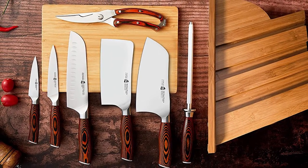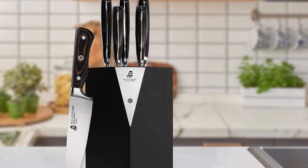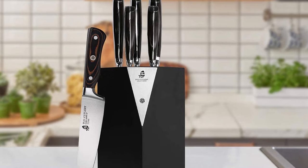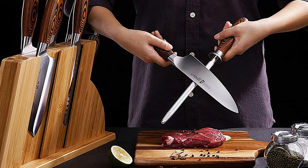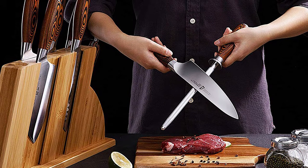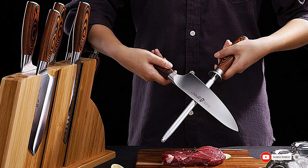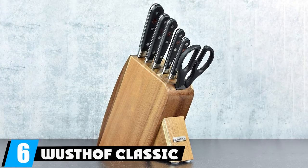This is a better execution on the block design used by the Mercer Culinary set — no ugly glass in the way and a more comfortable angle to pull the knives from. I still think it's unnecessary overall, but if you're going to assume people don't remember where their knives are, you could do far worse than this design.